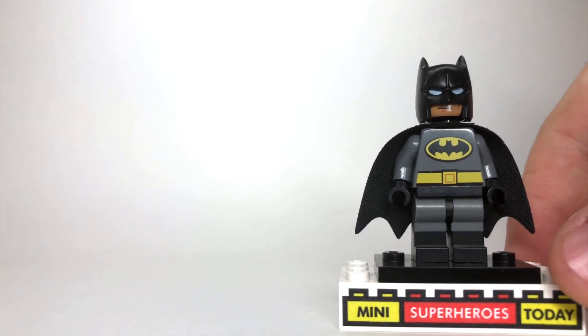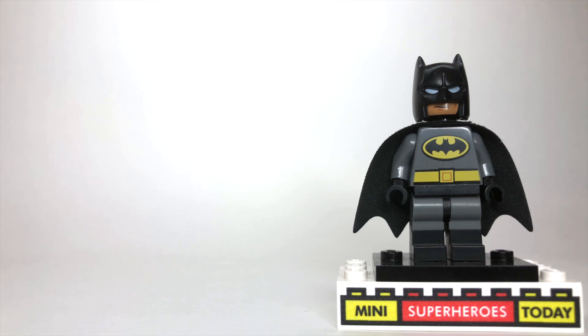Batman the Animated Series has had a lot of resurgence in popularity with the anniversary of the show being this year. And for that reason, let's dive in and show you how to build a LEGO version of that classic Batman.